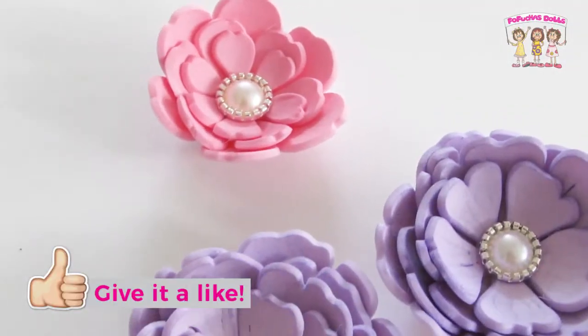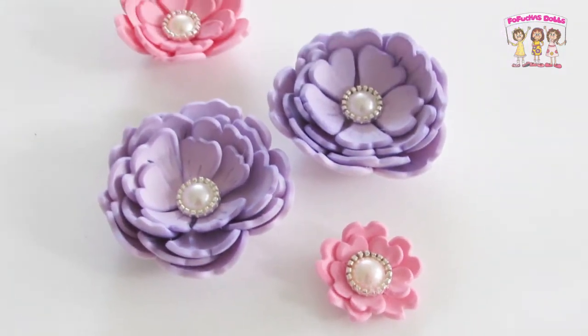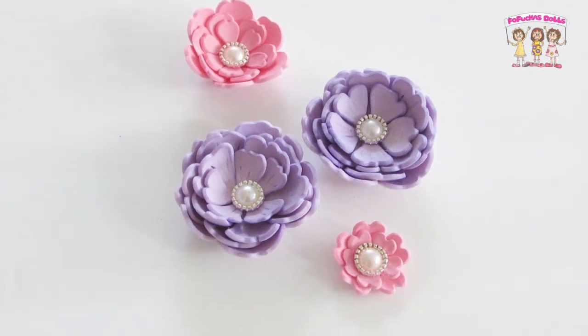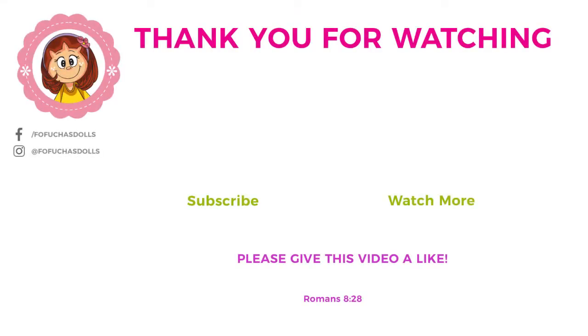And this super easy DIY is done! I love these flowers — what do you all think about them, and what would you use them for? I'm thinking about hair accessories, paper projects, even some home decor items — they are perfect. Well, thank you so much for tuning in, and until next DIY, don't forget you can follow me on Instagram and Facebook. Take care and God bless.